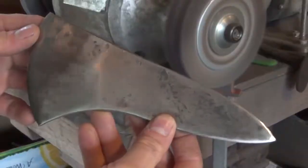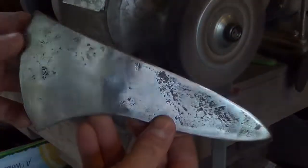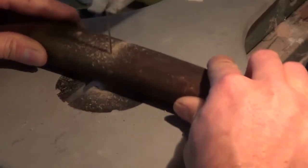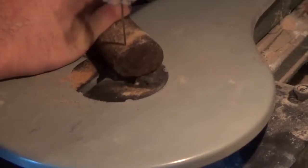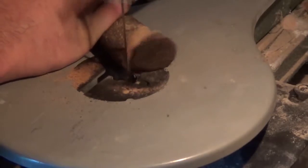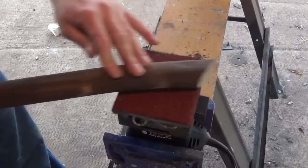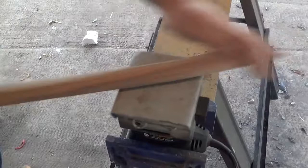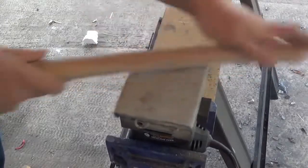Once the head is tempered, I clean it off with the flap sanding wheel and bring it down to its final shape. Then we can start working on the handle — I cut it down to 19 inches with a saw, also cut the bottom to change the grip shape a little, then take it to my orbital palm sander to rough out the shape and bring it down to bare wood.